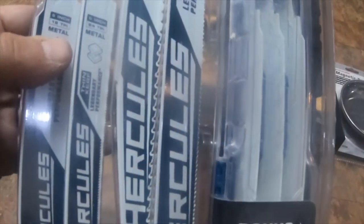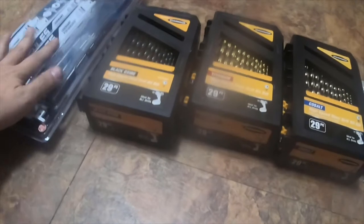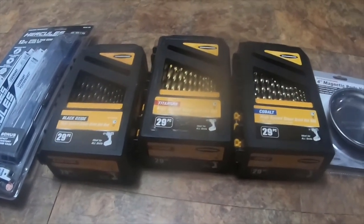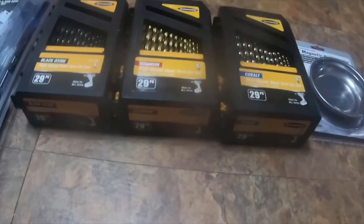It was $19.99. I only bought it because I wanted the case, but we'll see how well they work. Please like, comment, and subscribe. Hit the bell notification icon if you want to see future videos — you guys have a great day, thank you, bye!